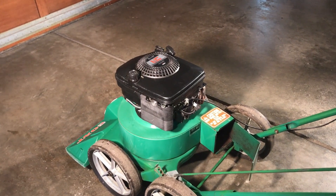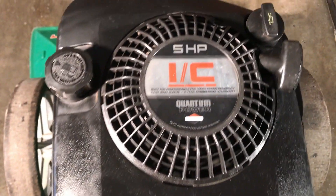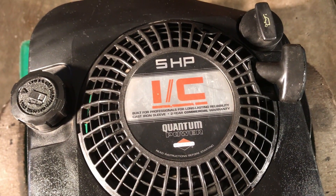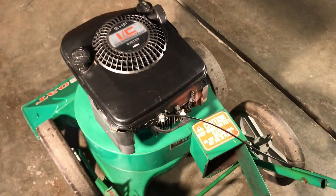I have an older Briggs & Stratton 5 horsepower vertical shaft engine and I had a problem with the choke — it was driving me nuts but I finally figured it out. I'll take it apart and show you what I did.